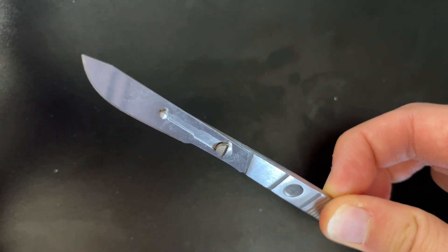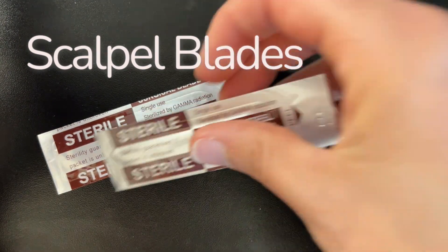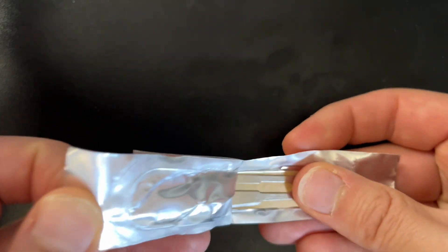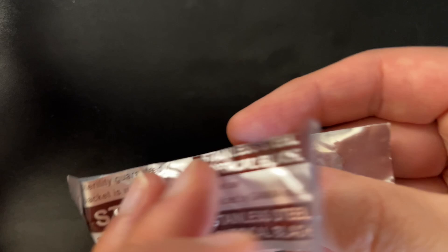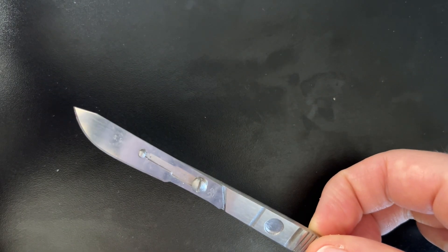Many dissection kits will come with replacement scalpel blades. These are removable and the replacement blades are sterile — though once opened, they are no longer sterile. In our dissection lab, there might not be a need for completely sterile blades, so you may reuse your scalpel blades depending on your teacher's instructions. Stay tuned for another video where I'll show you the technique for removing and replacing a scalpel blade. Be very careful, because even a dull blade can still cut you.